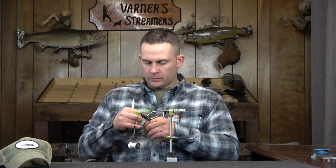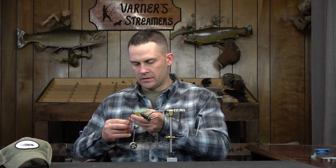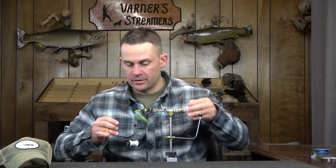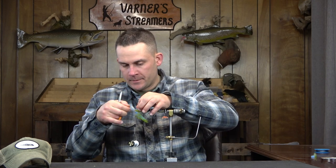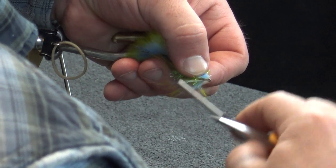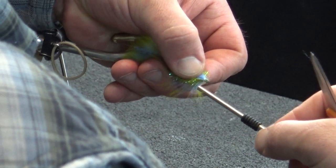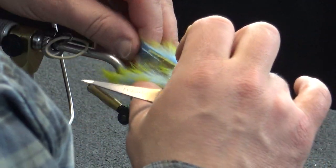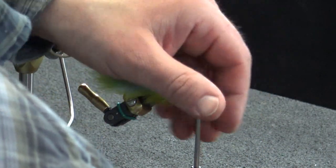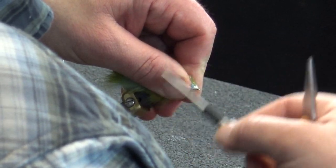We'll get the same length working here — once again we'll go ahead and notch this, get the rabbit hair out of your nose, and then tie this in nice and clean. One, two, three. Check your length — make sure those are good. Everything looks pretty good to me, I'm happy with how that's sitting.